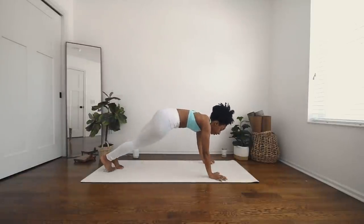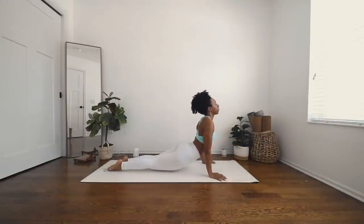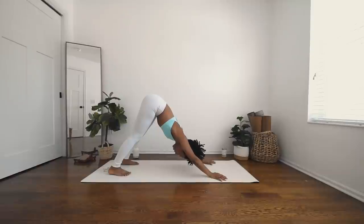Inhale, straighten the front leg. Exhale, hinge forward and down to triangle. Inhale, reverse your triangle, and exhale — cartwheel your hands down. Take your double chaturanga if you would like. Inhale, upward facing dog. Open mouth exhale. Downward facing dog. Beautiful. Deep breath in. Open mouth exhale.